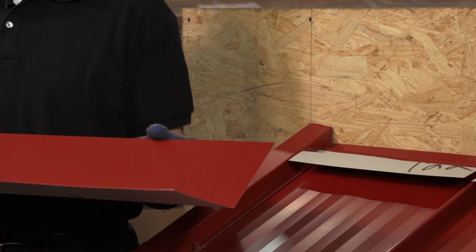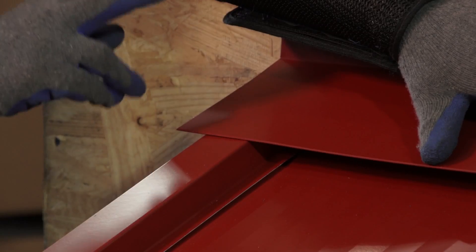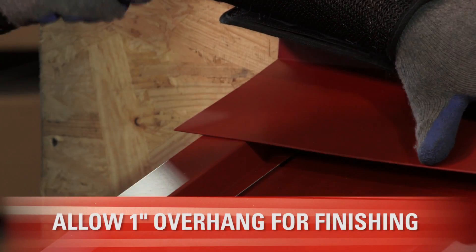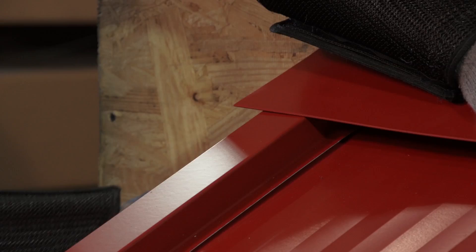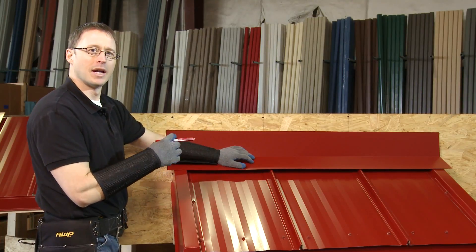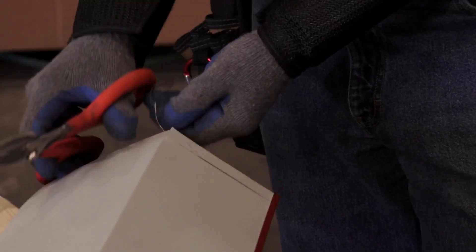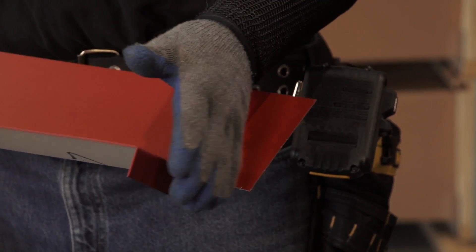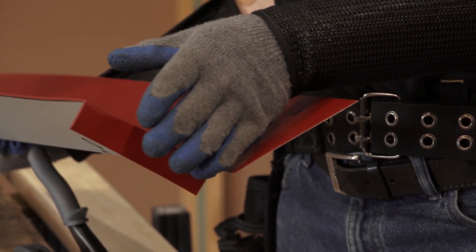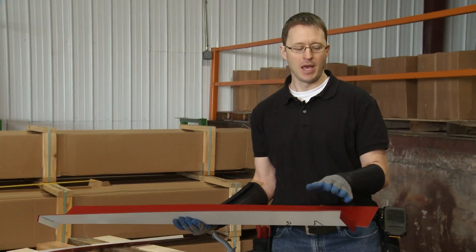Now that the Z-Trim is installed we can go ahead and install the end wall flashing. We're not going to fasten it down just yet because I've let it overhang the gable trim by approximately one inch on either side, and I want to fold it down. I'm going to make a quick mark on each gable, take it off, and fold it down one inch before we install it. That fold keeps water from rolling between the top of the gable trim and the end wall flashing.